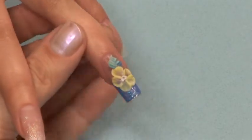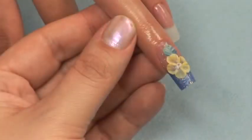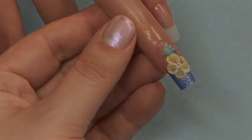Do not clear coat your flower — it will only take away the realistic appearance. To keep it clean and perfect for weeks to come, simply scrub it with soap and water using a nail brush. You do not need to worry about ruining it. Once it is fully cured, it will not come off.